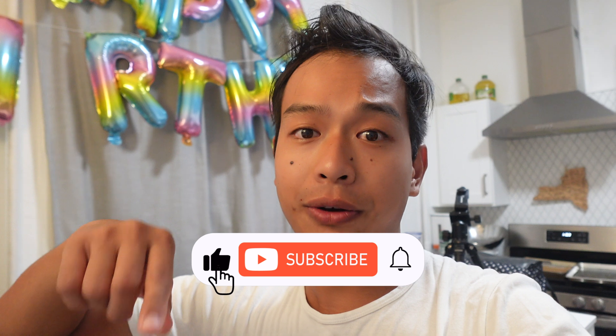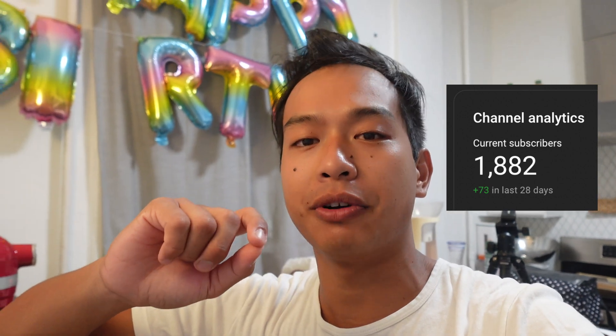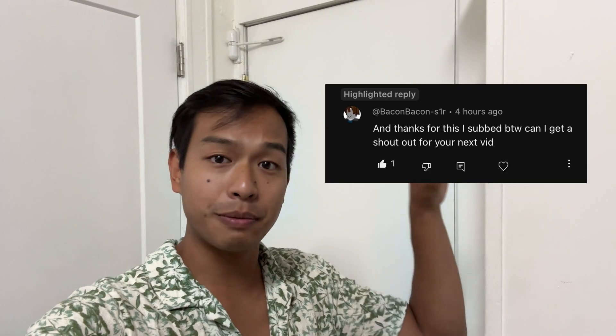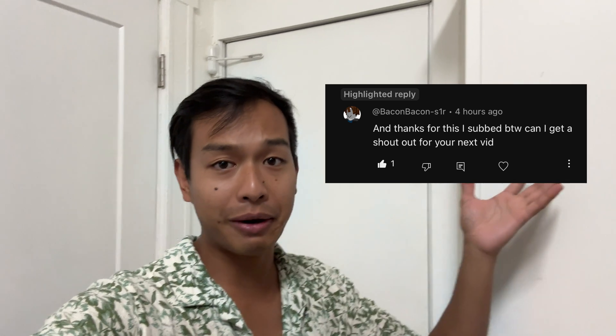If you got value from this video, make sure you subscribe to my YouTube channel and turn on the notification bell so you get notified when new videos are released, to help me reach 1 million subscribers. Peace out to the next video. Side note — shout out to this person for their comment because they wanted a shout out. I hope you enjoyed the shout out.